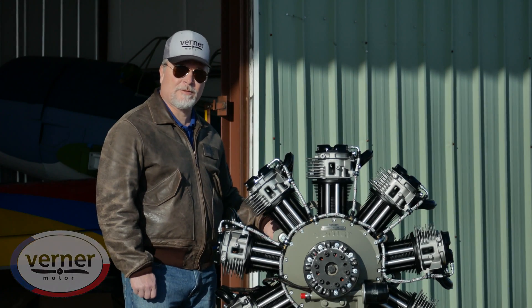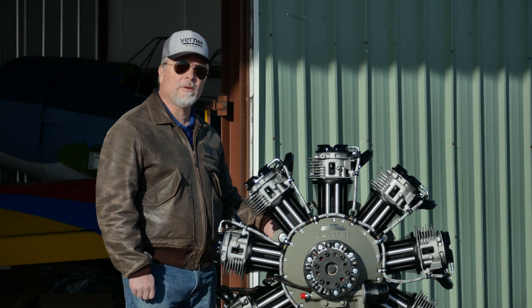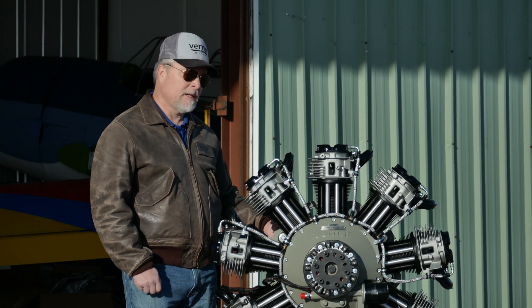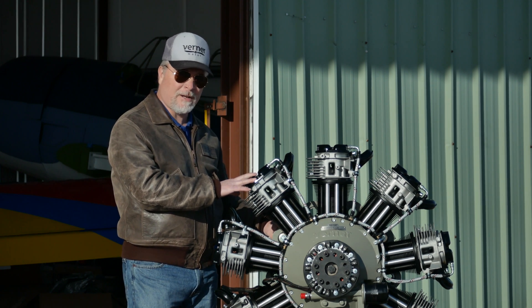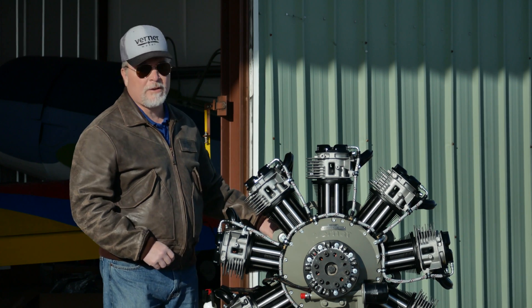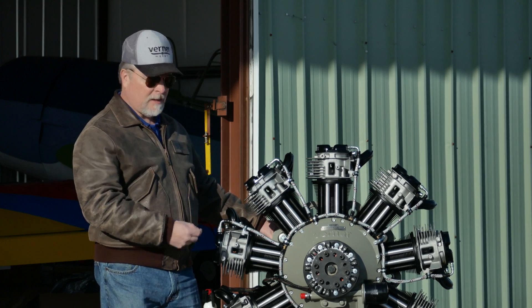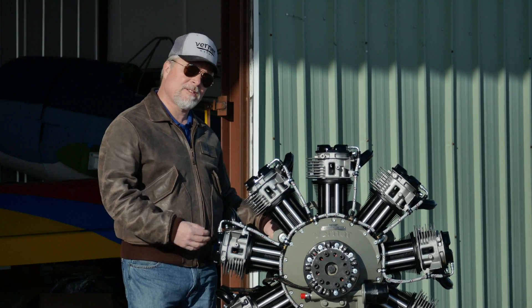Hello, I'm Sam Watrous from Scalebirds. We're a Werner Motor dealer in the United States and today I'd like to introduce you to the Scarlett 9S radial engine. In today's video, we want to show you a close-up view of the engine all around it and explain the features and the systems to you.